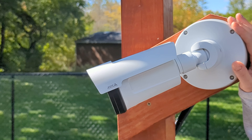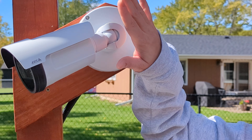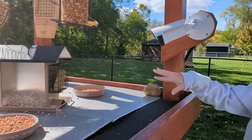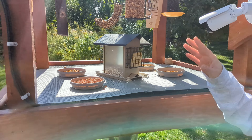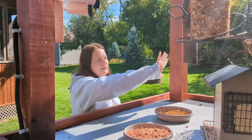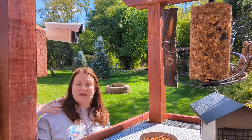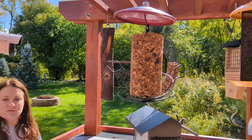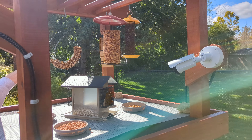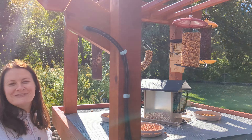These are the Axis Communications cameras — I bought three of them. They are very expensive cameras but they're doing amazing. They're actually the P1468-LE. We have one facing downwards towards all of the food on the bottom, and one up here facing all of the food on top. On the live stream, the scenes switch every two minutes, so you'll see the bottom, the top, and then the critter cam.